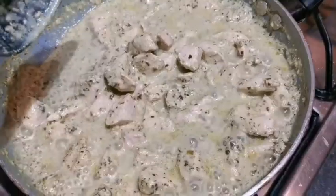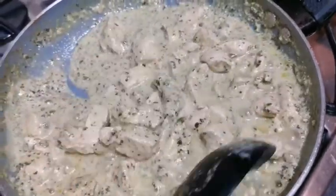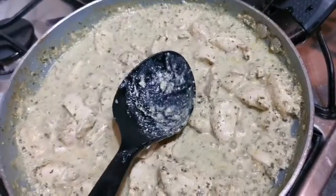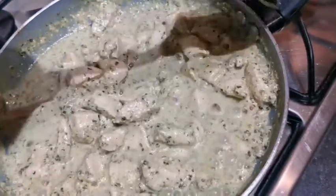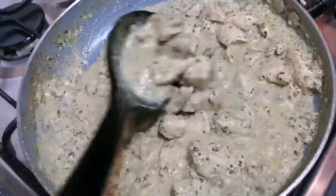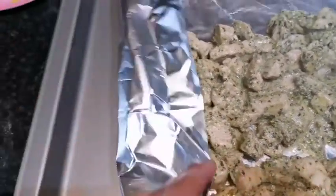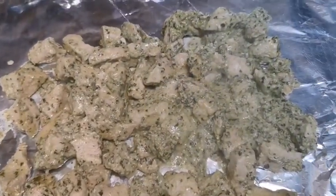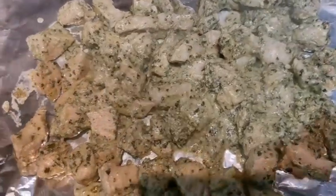I'm going to dry my mixture out — you can see there's not much liquid left. The mixture is drying now. I'm going to add it into an oven dish and grill it. If you don't have a grill, you can add coal in the center, put the lid on, and leave it for about five minutes to get the barbecue taste. I've lined the oven dish with foil paper and I'm going to put it in the grill for about five to seven minutes until I get a nice color, since it's already cooked.